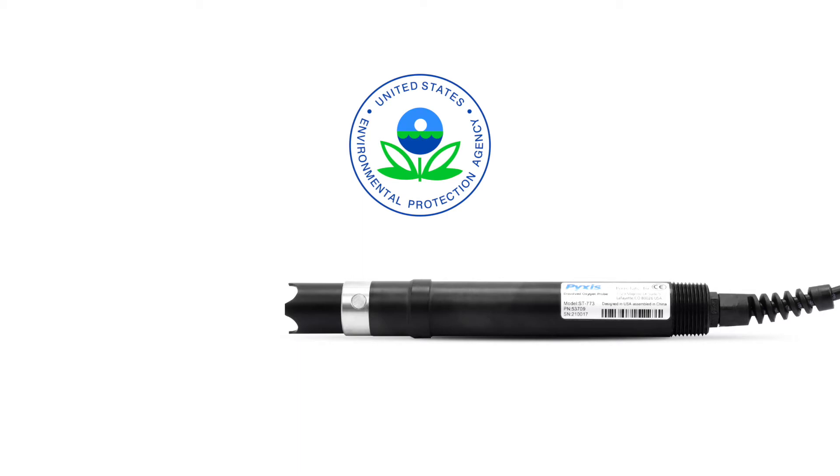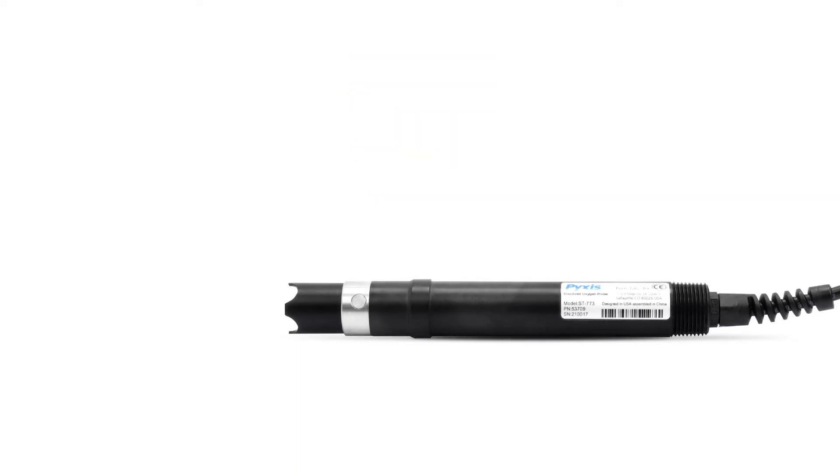The ST773 is US EPA 40 CFR compliant as an improved method of measurement in wastewater, drinking water, and direct discharge.